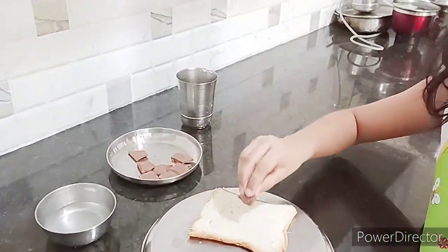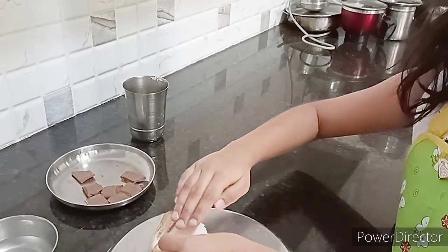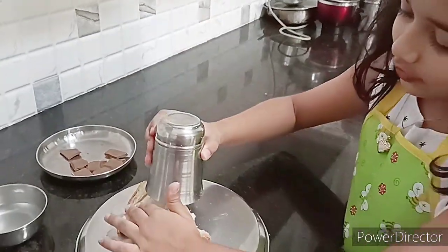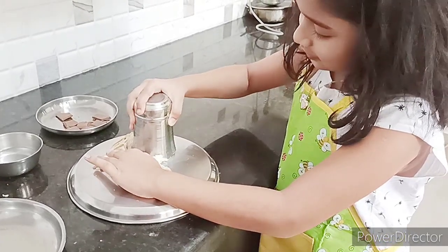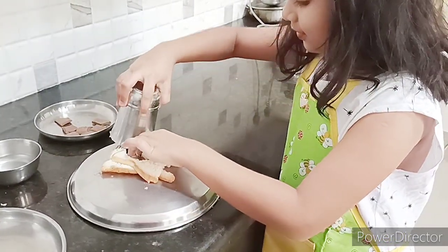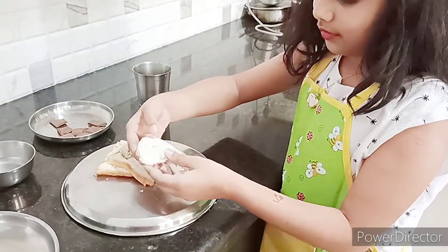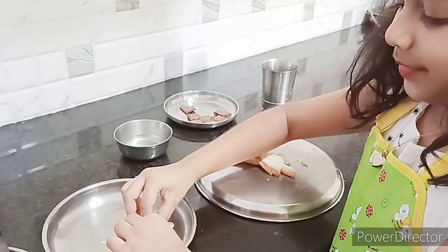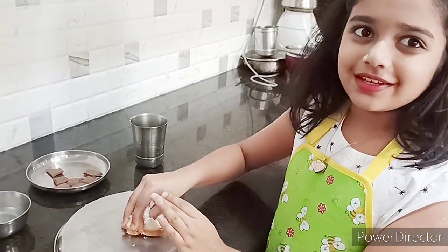Now take a chocolate piece and fold it in half. Now you have to cut it in a glass. Here you go — I have made this. Now let's roll all the bread and make it.